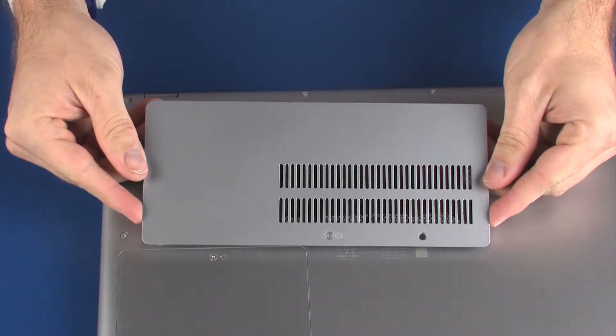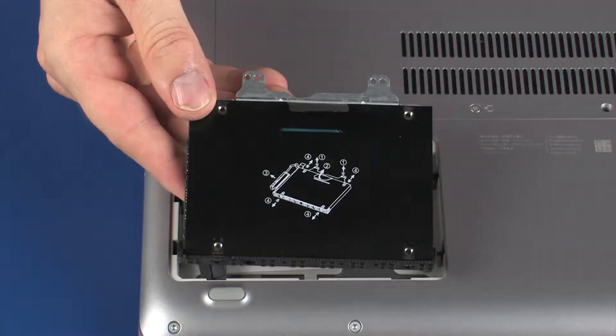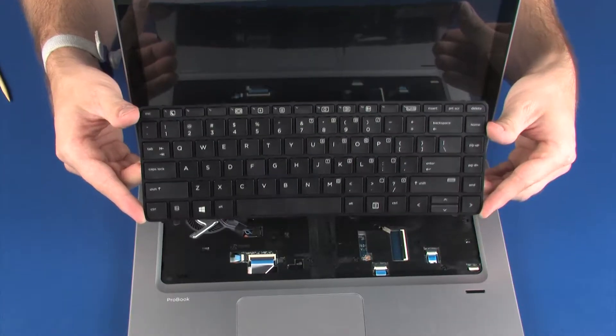Before you begin, remove the service cover, hard disk drive cover, hard disk drive assembly, and keyboard.